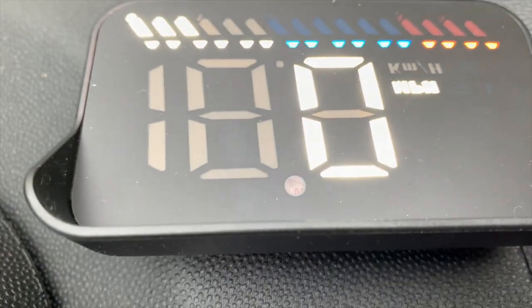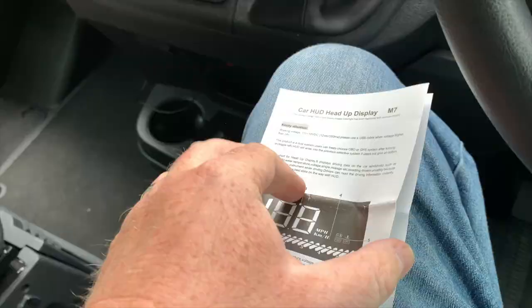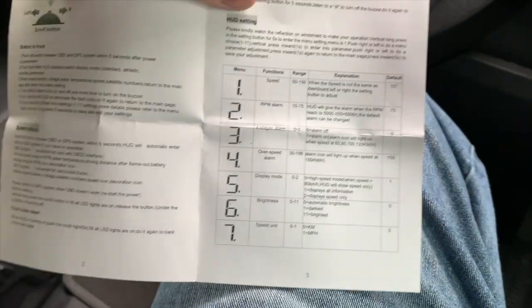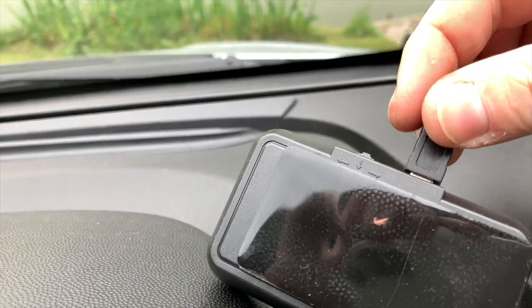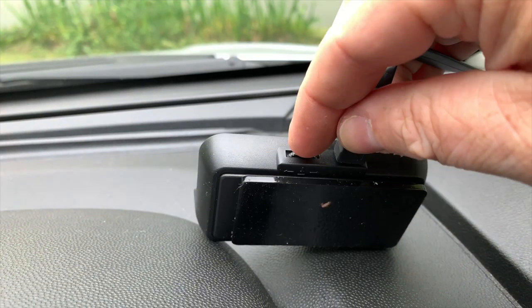It has loads of different features — I think there are about 12 or 13 different options, all explained in the user manual. Once you've got it powered up there's a button at the bottom which allows you to change those options: a couple of seconds' press goes into the settings, you select the option number you want, and then use the little jog wheel to change things.